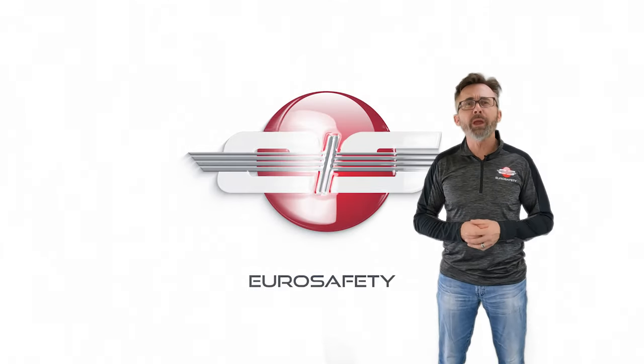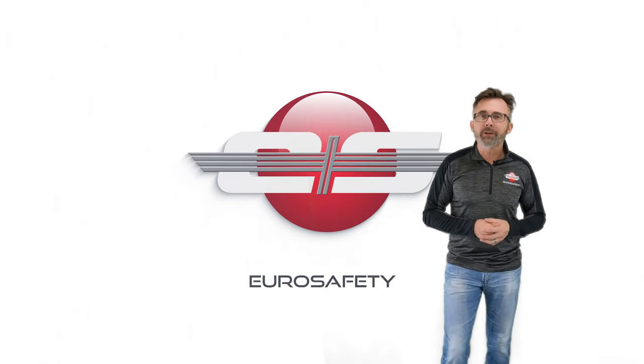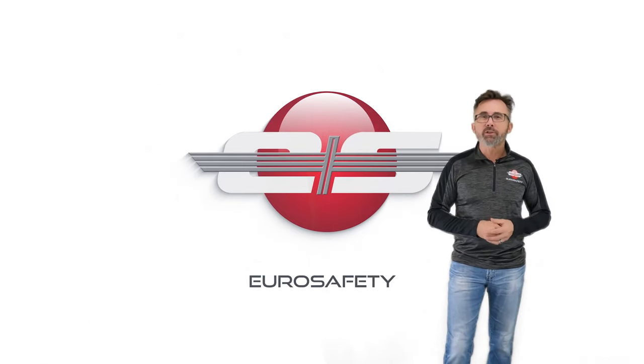I hope that answers any questions you have about the freewheeling unit on the aerial engines, and we'll see you at the next Euro Safety tutorial.